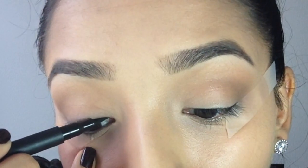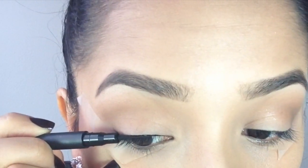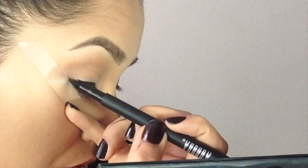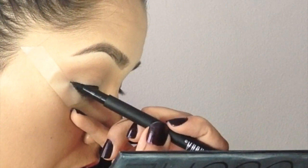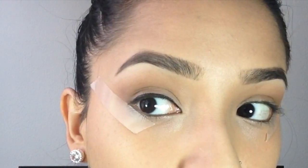The first way I'm going to show you is using a felt tip pen. I think this is great for a super beginner — you just want to make a little thin line with no wing or anything. Just put it across the lash line and stamp it on, lift it up, stamp, lift it up, stamp. Go over it a couple of times if you need to. That's the eyeliner for this — just a simple thin line.